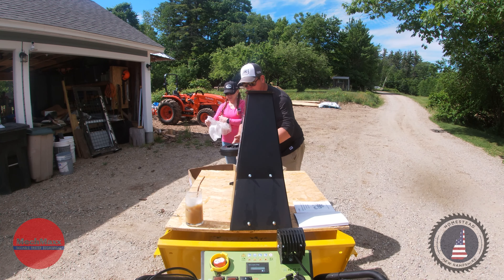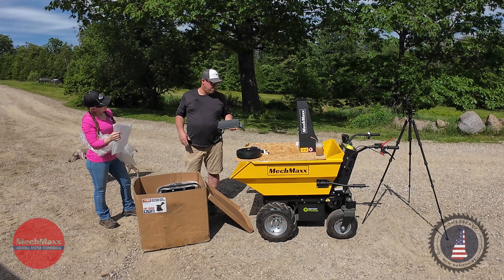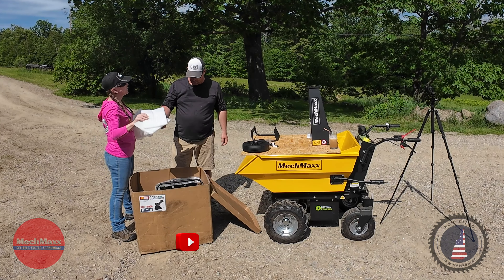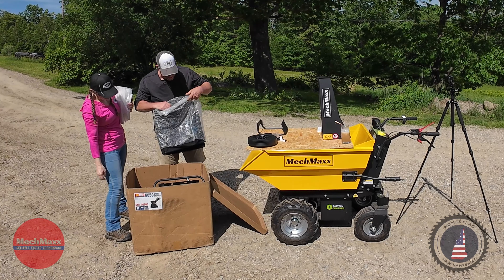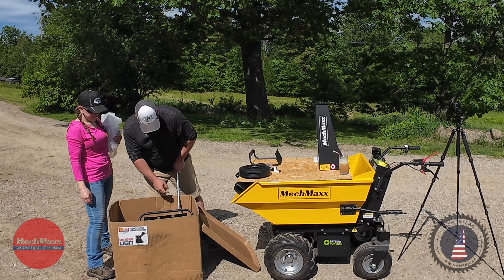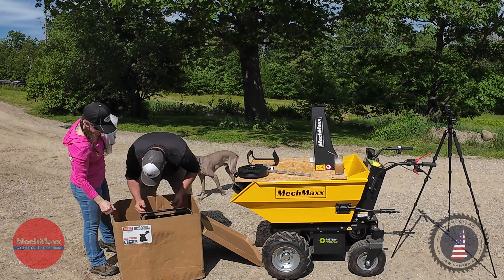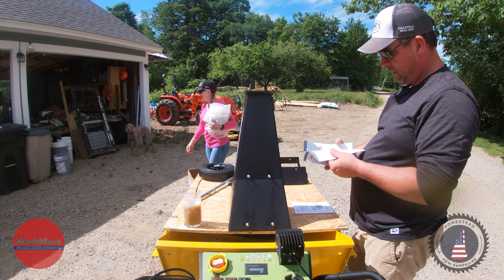Unpacking everything here — we've got some rubberized pads, some tools, some plastic clips, and this must be for wiring. All in all, everything is bubble-wrapped really well. There's also silica gel in there. This looks like the chute. Got a wheel here. I save extra parts in a bag — you never know if you might need them afterwards.